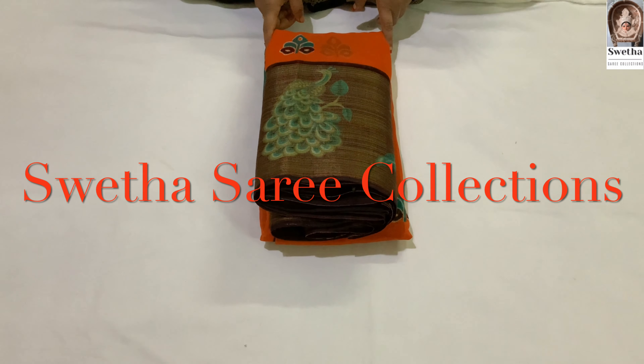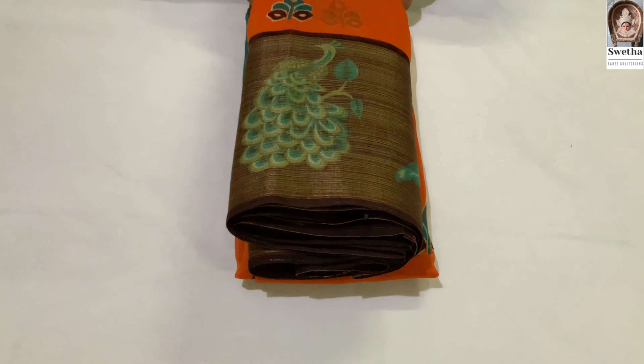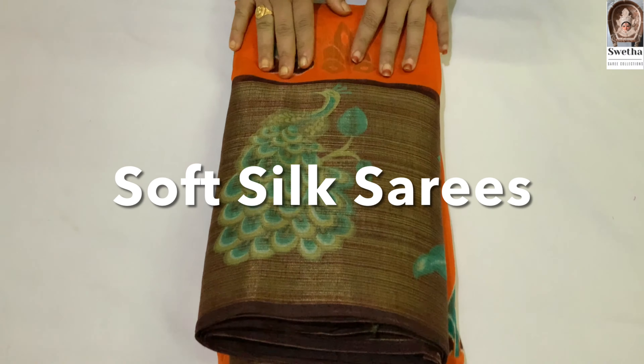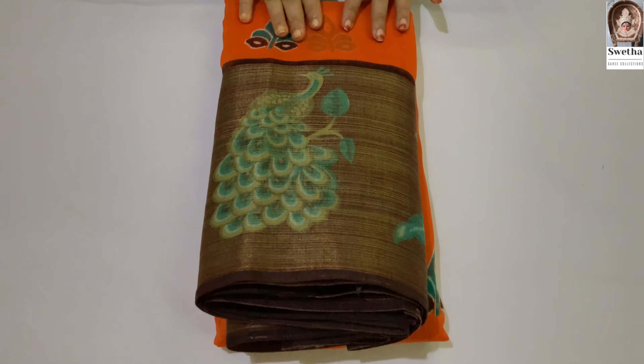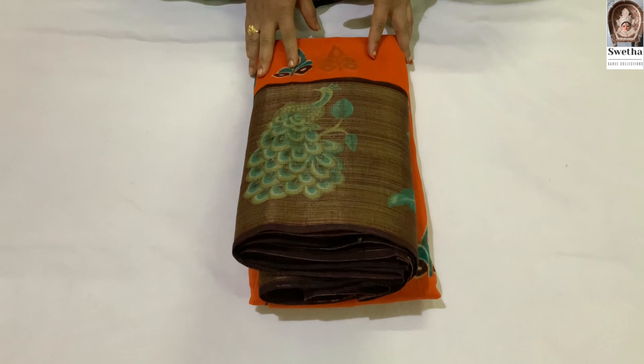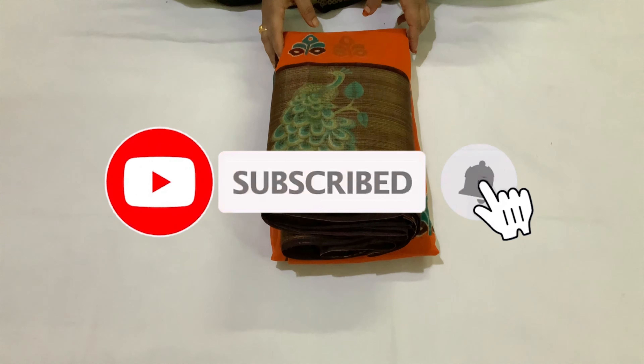Hello and welcome to Sveta Sari Collection. This day you have seen soft silk. You have a lot of fun. If you want to watch this video, don't forget to like, share and subscribe.